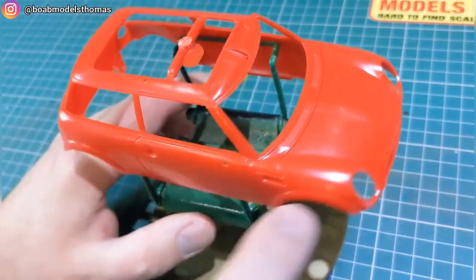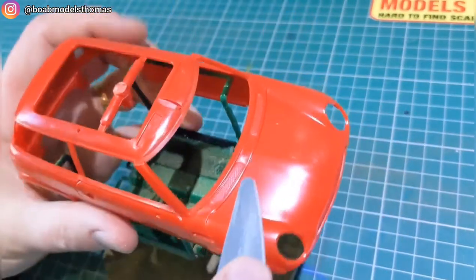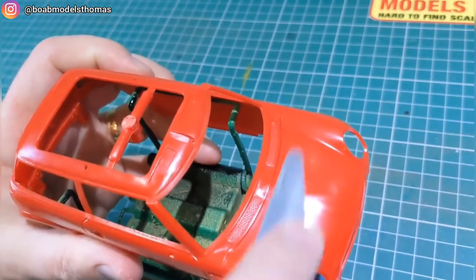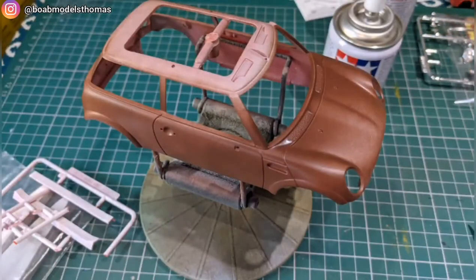The body comes moulded in red and it's pretty good. There are only a few mould lines — most of them, like the one along the roof line, are kind of built into the panel lines of the car. I used my UMP sanding sticks to sand those down. I gave it three coats of white Tamiya fine primer and then two coats of Tamiya NATO brown.